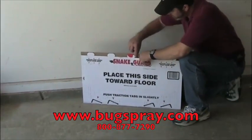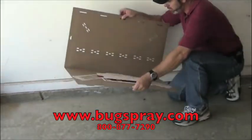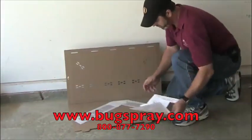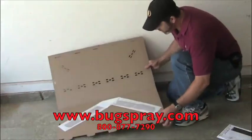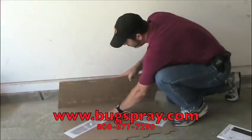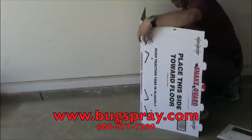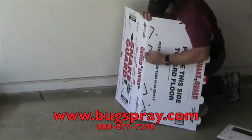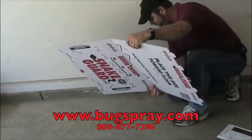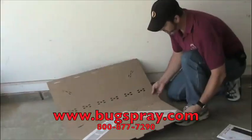I'm going to go ahead and set it up now. The first thing you want to do — there's just a little piece of paper here that holds it together. Inside of it there's some instructions; I'll set those to the side since I've done this before. Everything has labels on it, so it's very easy to follow. And then there are some little dimples on here — you want to make sure you hit those. This just gives the snake some areas to have some traction. Also notice that there's some grip on the bottom of this as well.